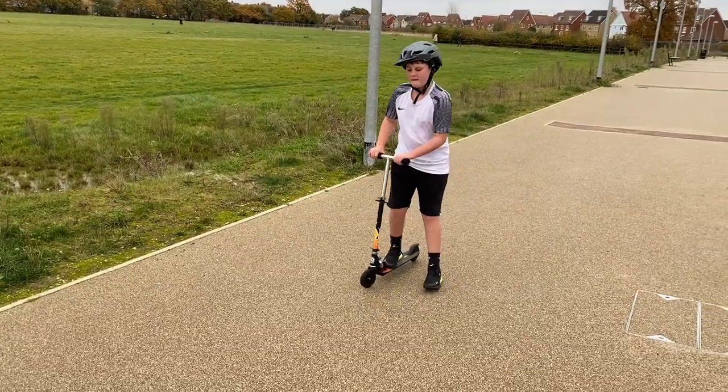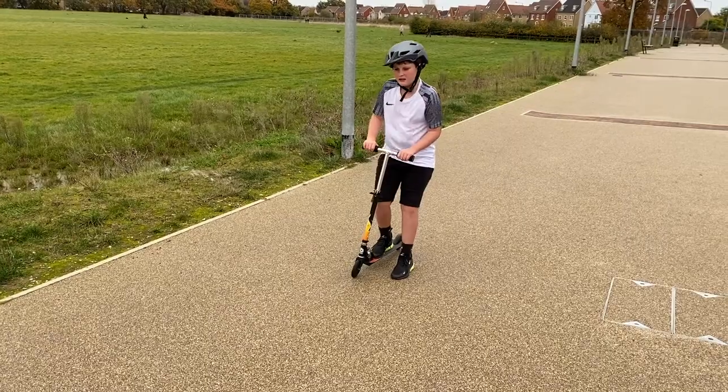This is one of my other manoeuvres: travelling backwards.